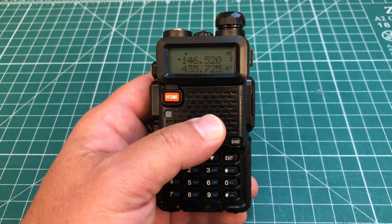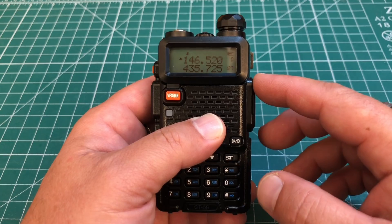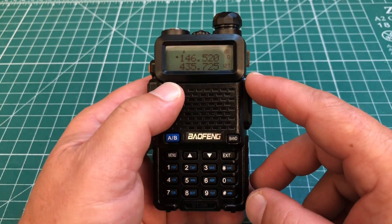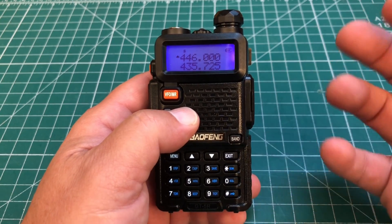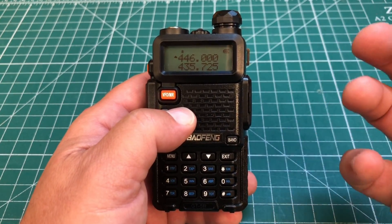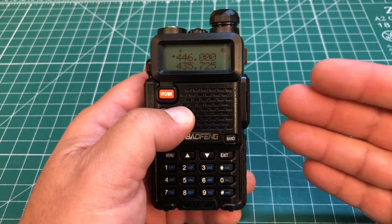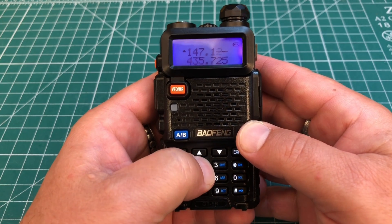Now let's learn how to set up and save a repeater frequency into memory. Make sure you're in VFO or frequency mode. We're going to type in the repeater's output frequency — that's the frequency the repeater transmits on, which you listen to when the radio is idle. I'm going to type in 147.120.